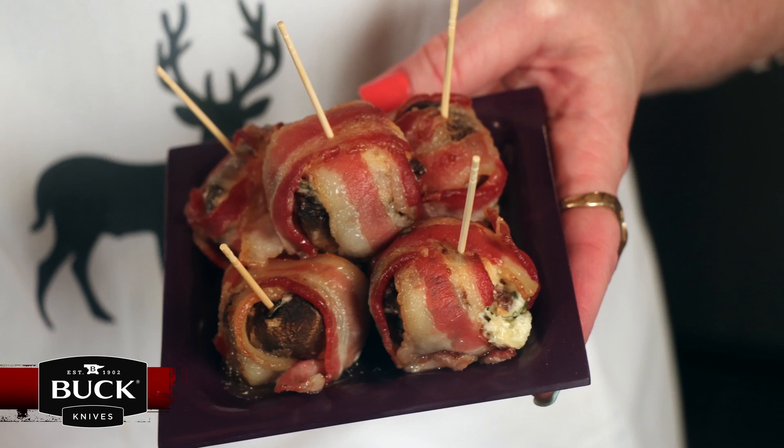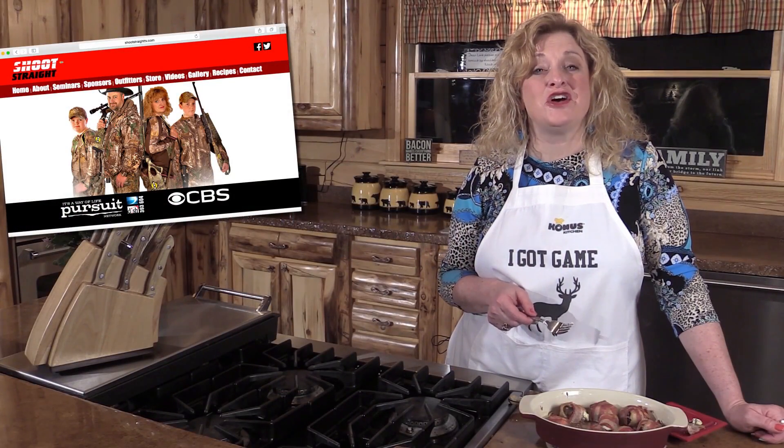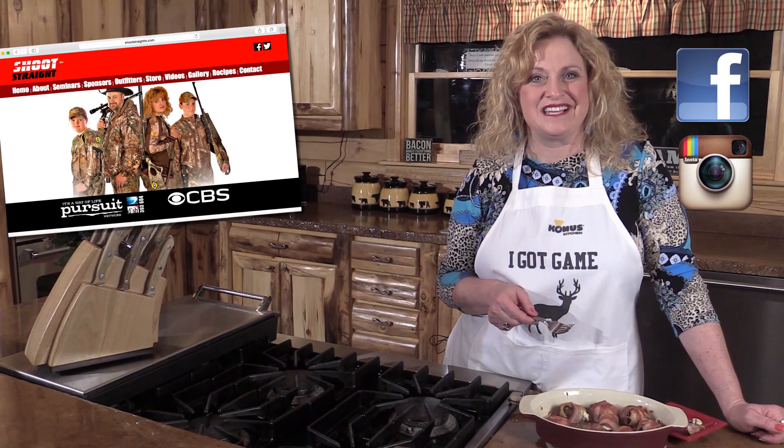If you want your next recipe from the field, log on to ShootStraightTV.com. Also follow us on Facebook and Instagram. We'll see you next week.